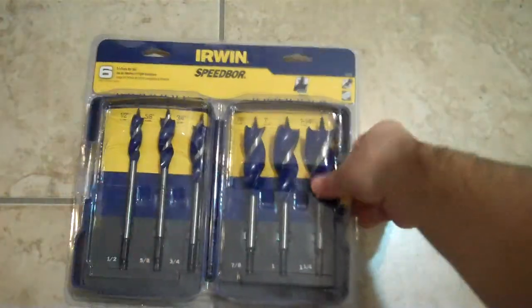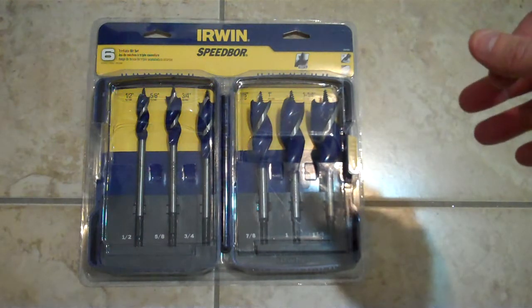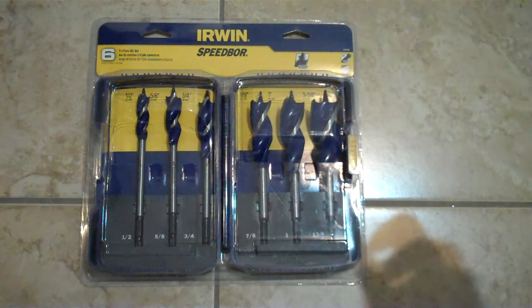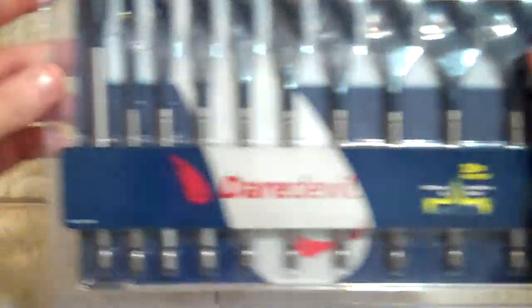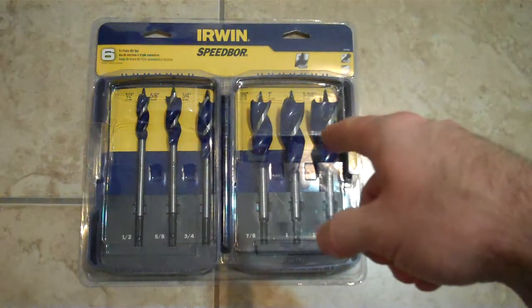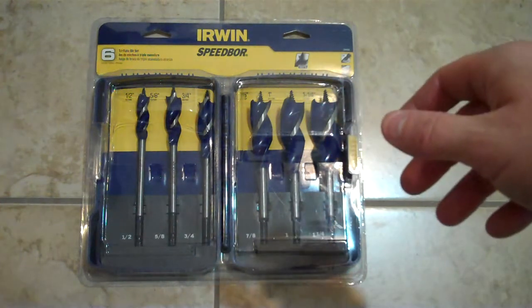So as you guys know, these are some of the best bits that you can get, except for the Daredevil. I mean, I haven't tried out the Daredevil yet. I don't know if you guys remember but I think I did an unboxing on these. I paid $15 for that set, and this one I paid — how much did I pay for that? — $15. Alright, so both I paid $15 for.